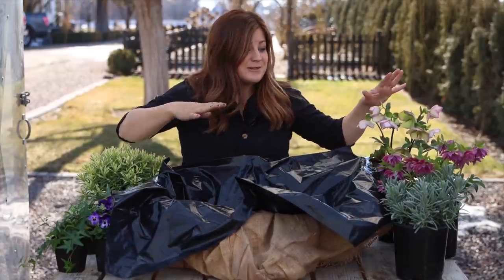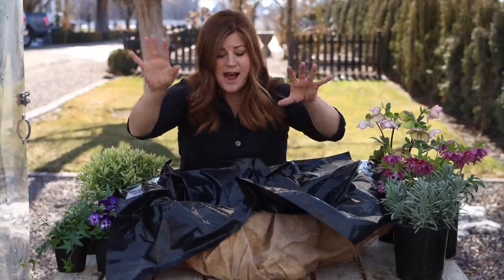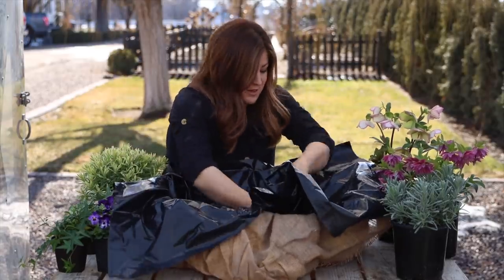We have some gorgeous plants today. We are using some hellebores — different varieties from the other day — some lavender, some beautiful violas, and ivy. It's going to be really pretty.